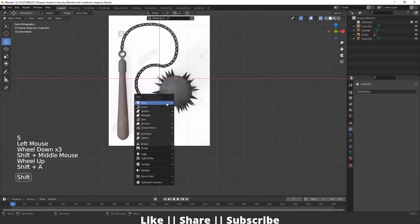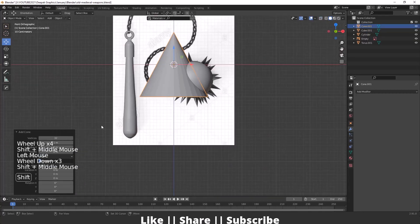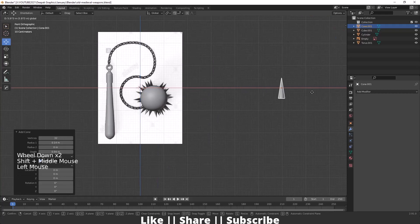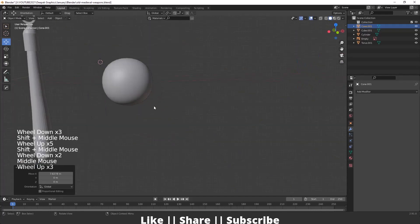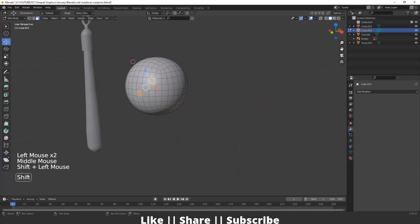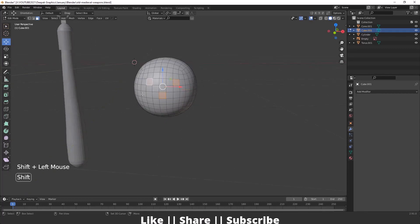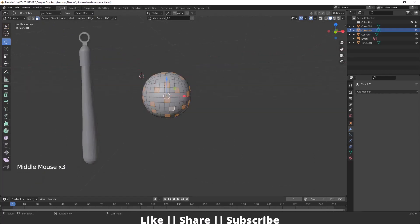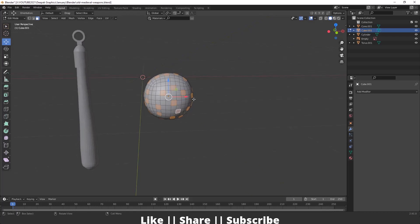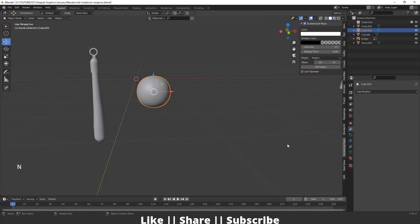After that I'll add a cone and decrease the depth and radius. I'll decrease depth and radius one more time until it looks right. I'll position the cone, then go into edit mode of the cube and select some random faces where I want to add the spikes. I'll select those faces and then exit edit mode.